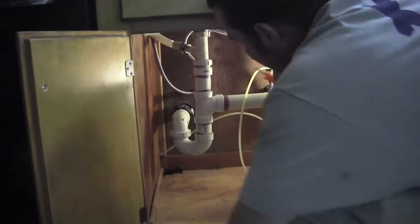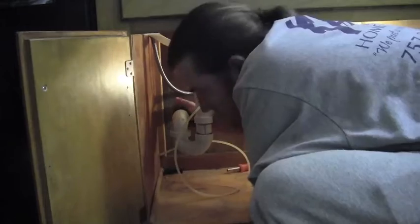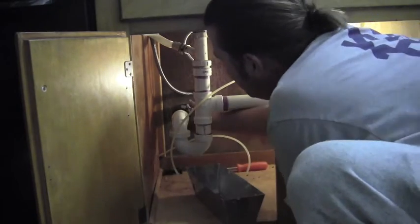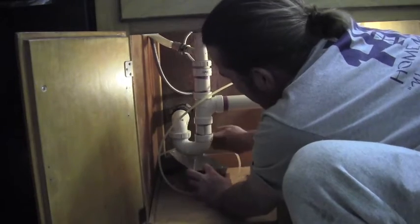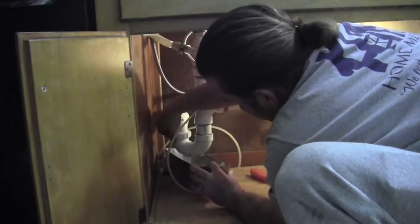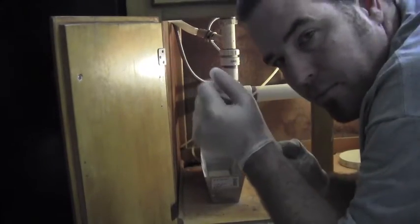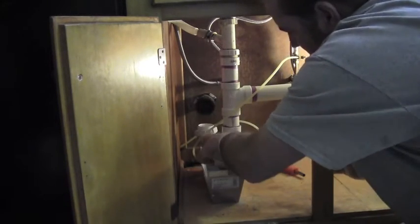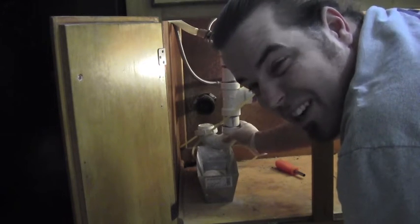5/16th nut driver. Let's loosen that and get something to catch the water because it's probably going to be stinky. Here comes the water — it's pretty gross. Stinky water is still here.